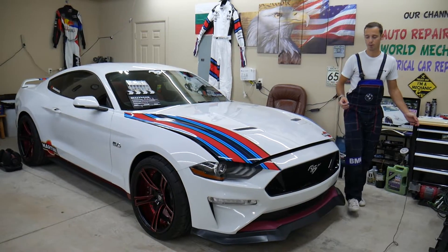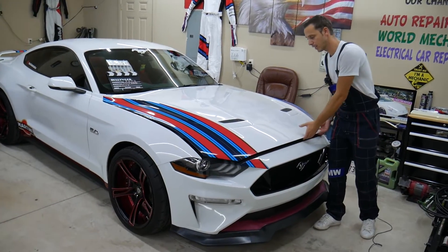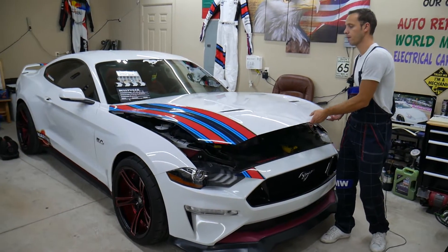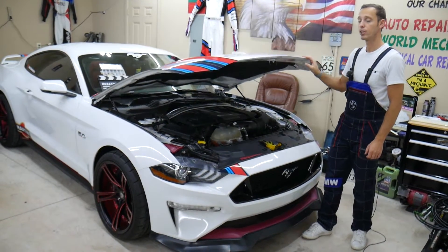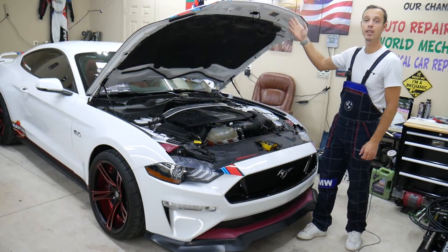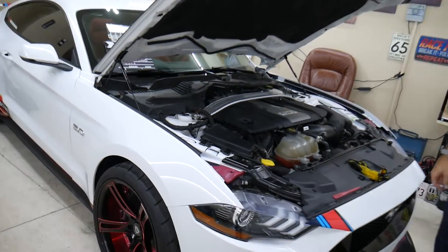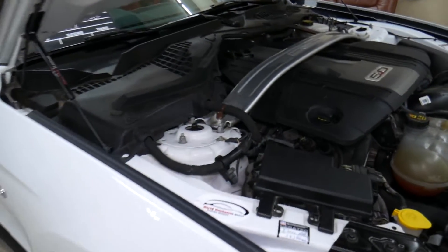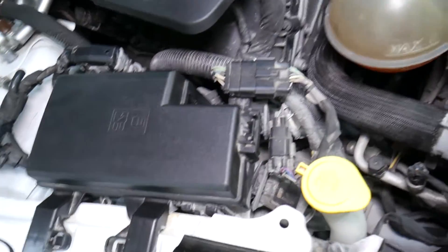Let's start on it now. This should work on multiple years and engines for the Mustang. Specifically we have a 2018 GT V8 5.0, but even if you have the 2.3 four-cylinder it will work as well. We don't even need to support our hood — we have a special video that explains the hood lift system on the Ford Mustang.